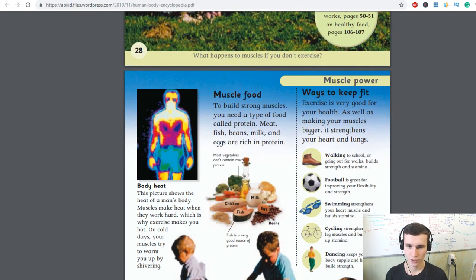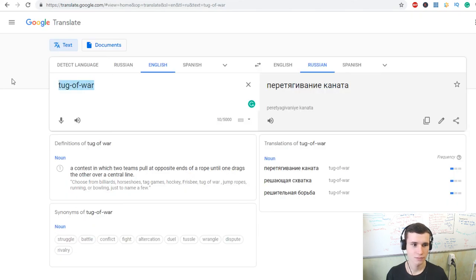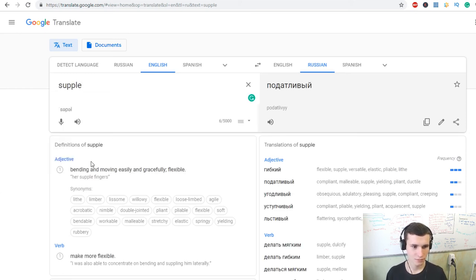Ways to keep fit: exercise is very good for your health. As well as making your muscles bigger, it strengthens your heart and lungs. Walking to school or going out for walks builds strength and stamina. Football is great for improving your flexibility and strength. Swimming strengthens your heart muscles and builds stamina.